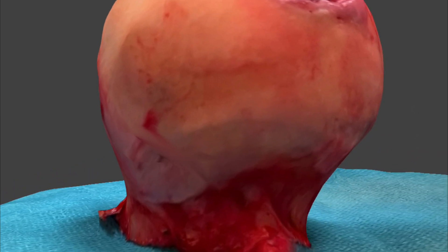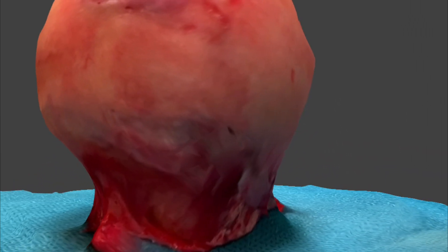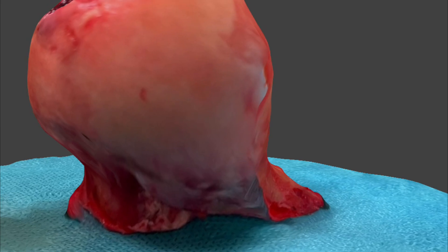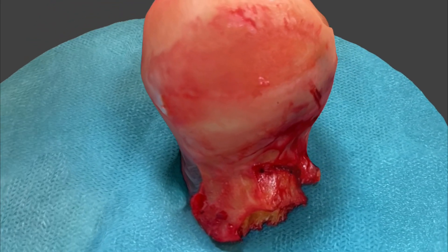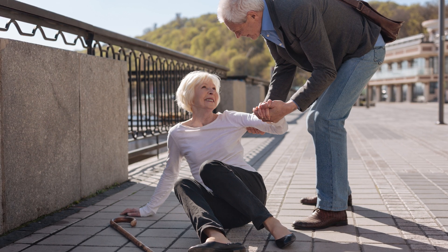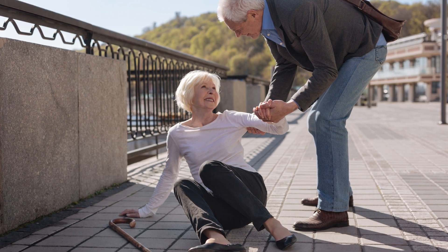As we get older, our bones get thinner and weaker, and this increases the risk of breaking them. The neck of the femur, just underneath the head, is particularly vulnerable to breaking. And of course, as we get older, our risk of falling increases. About 80,000 people a year in the UK break their hips. It's a devastating injury because it's often associated with frailty and multiple medical problems.